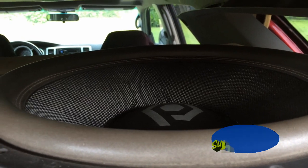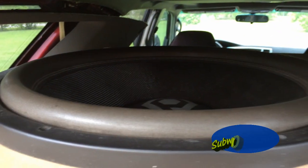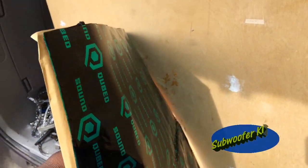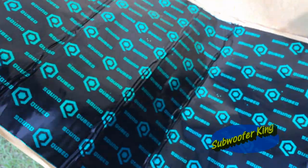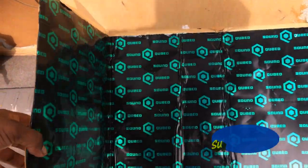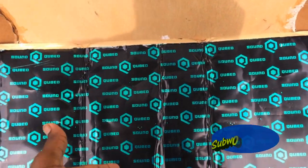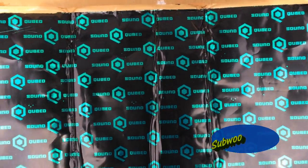These SoundCube HD3s are killing my truck, cracking the hell out of my panels, and this stuff will put an end to that. Now guess what we have here — some sound deadening. Not just some sound deadening, but some good quality sound deadening.